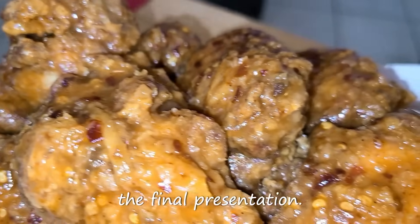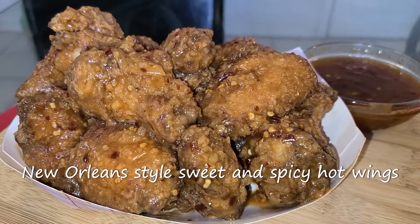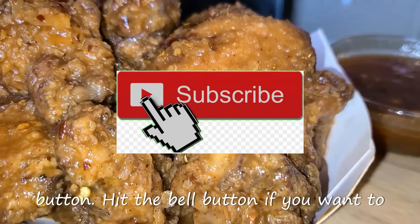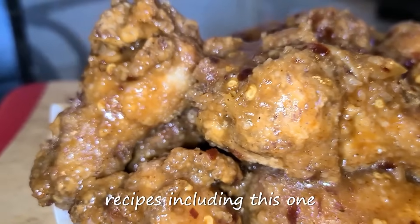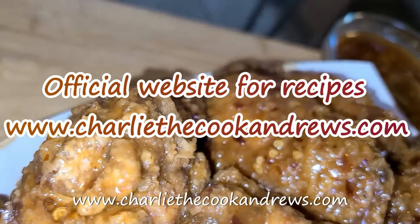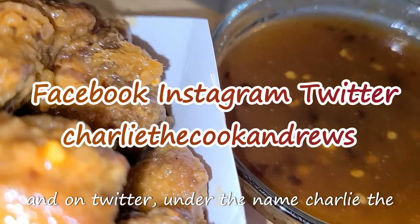Here is the final presentation. And there you have it, ladies and gentlemen — New Orleans-style sweet and spicy hot wings, made by a New Orleans native. If you like my channel, hit the subscribe button. Hit the bell button if you want to be notified of my videos. I have an official website for all of my recipes, including this one. Go to www.charliecookandrews.com. I'm also on Facebook, Instagram, and on Twitter under the name Charlie the Cook Andrews.